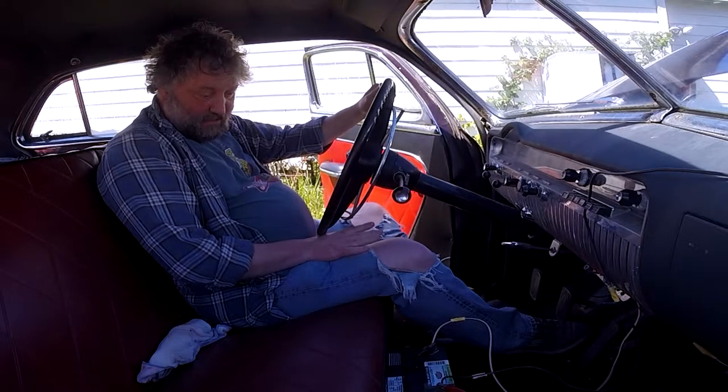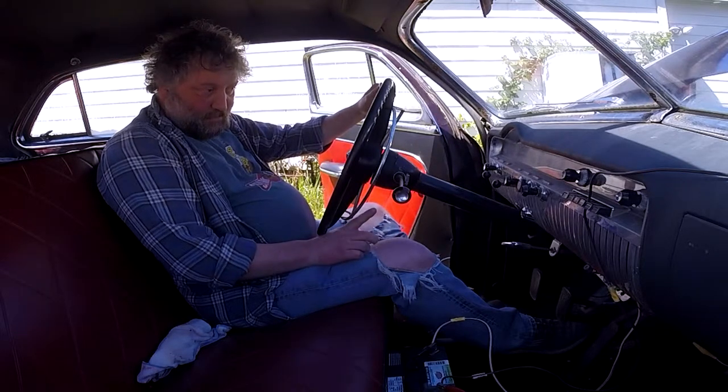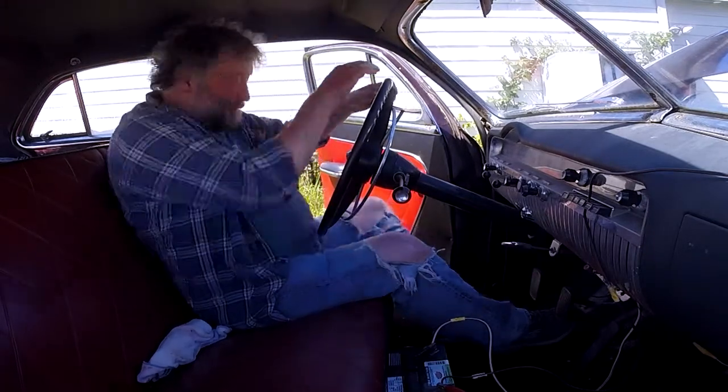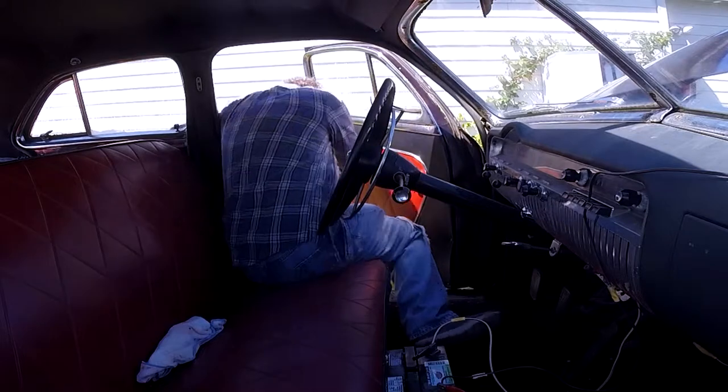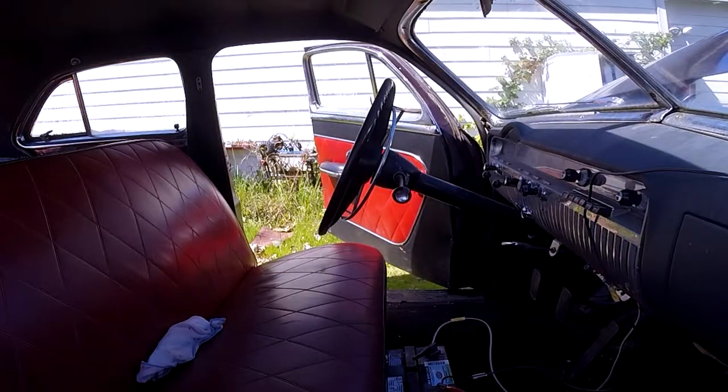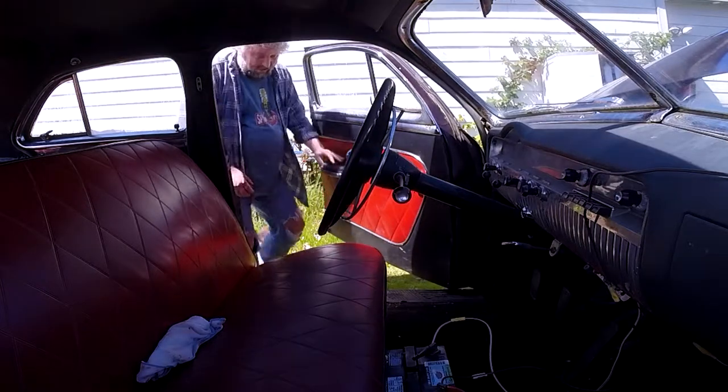As far as I can tell, because I haven't done anything else, the trunk should pop. Something tells me it's not going to, but I hope it does. It does! That's a sweet sign.